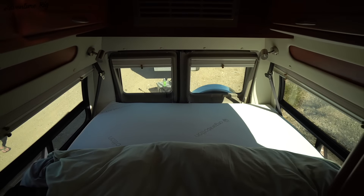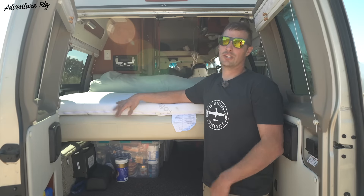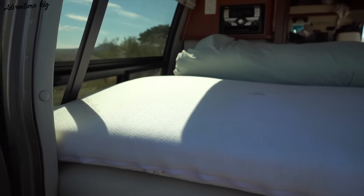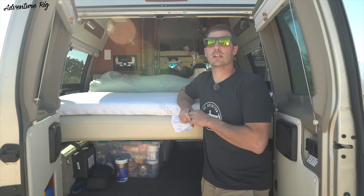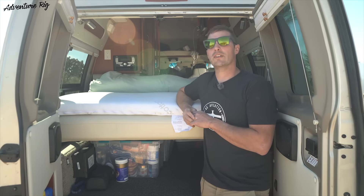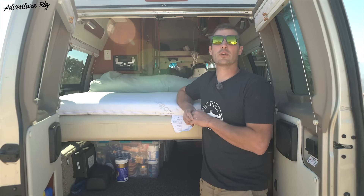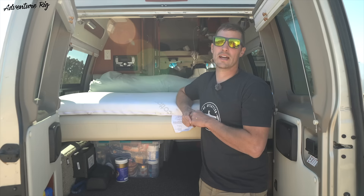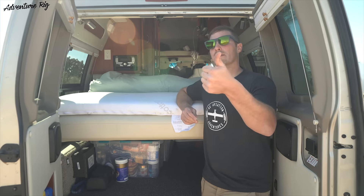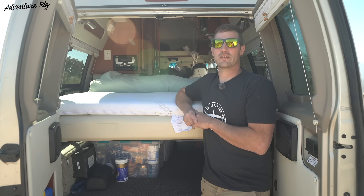This is made by Mattress Insider. If you're also in an RV and found that your sleeping situation is really not that comfortable, be sure to check them out — not only can they adjust the height, but they can also make it to any shape or size that you may need. Appreciate you guys watching. If you have any questions or comments, please leave them below. Check us out on Facebook and Instagram at AdventureRig. If you like the video, please give it a thumbs up and subscribe. Thanks again for watching — I'm Tyson with AdventureRig.